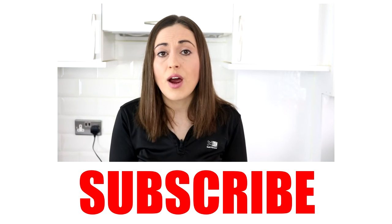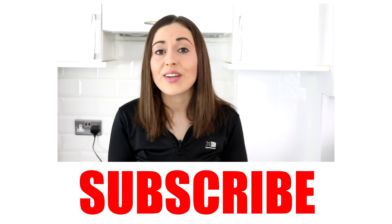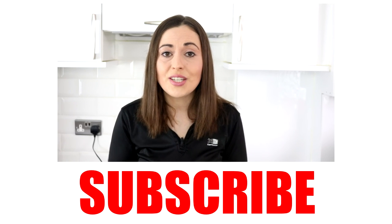So as usual, let me know what you thought of this recipe in the comments below, and don't forget to give it a thumbs up and subscribe if you want to see more, and hopefully I'll see you soon. Thanks for watching, bye!